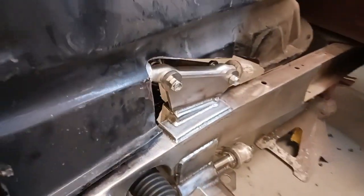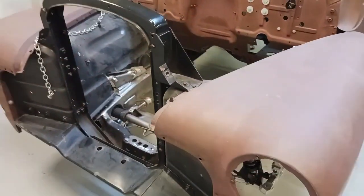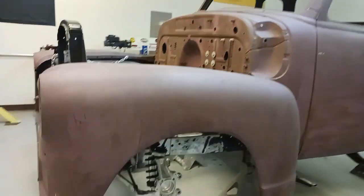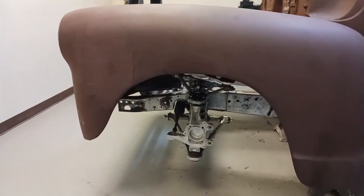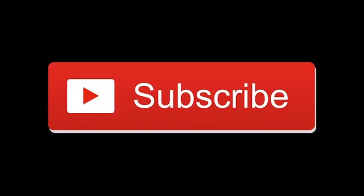And there's a shot of that. This is the most important part of pretty much all of it: the wheel being centered in the wheel well. If that wasn't right, it would be a big problem. Hit that subscribe button and follow us for the next video — thanks for watching.